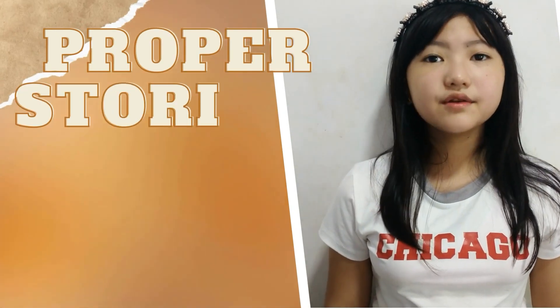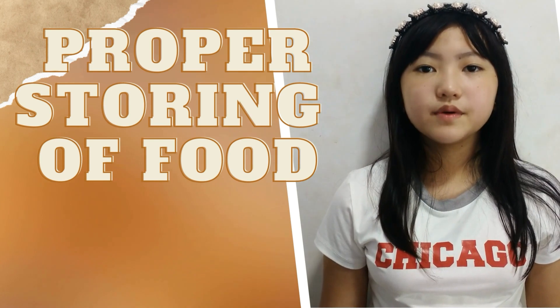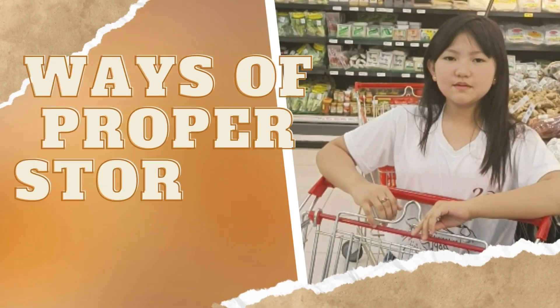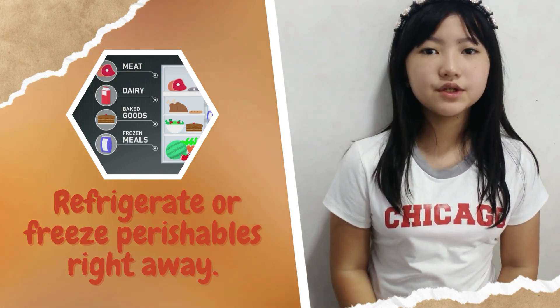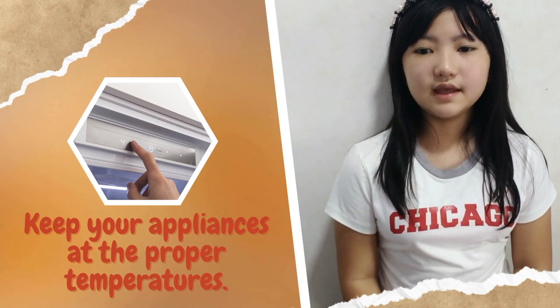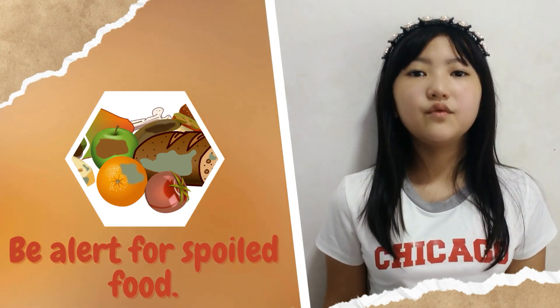Now we have our ingredients. We will keep aside these ingredients properly so they will not spoil. 1. Refrigerate or freeze perishables right away. 2. Keep your appliances at the proper temperatures. 3. Check storage directions on labels. 4. Be alert for spoiled food.